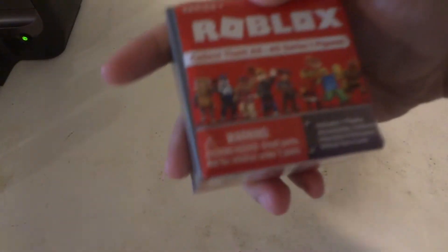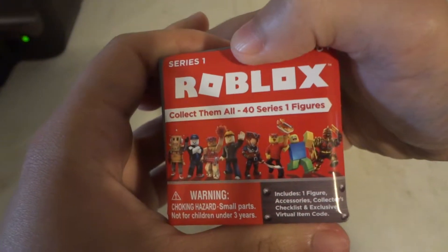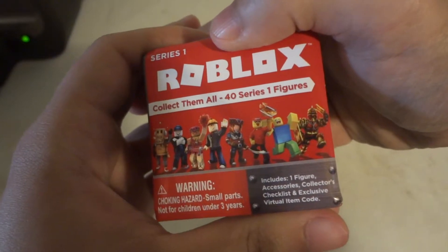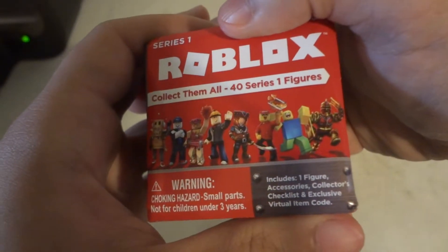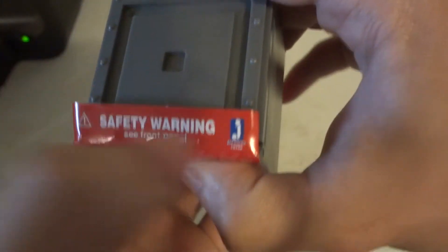So what do you get in here? Let's see if I can get the camera to focus. Includes one figure, accessories, collector's checklist, and exclusive virtual item code. And again, Jazzware.